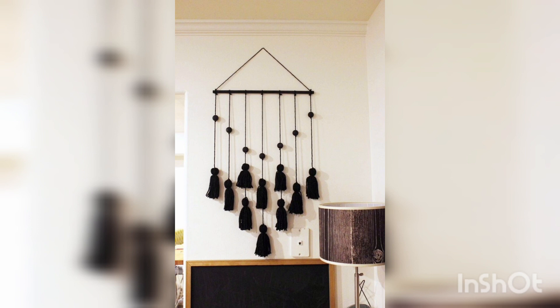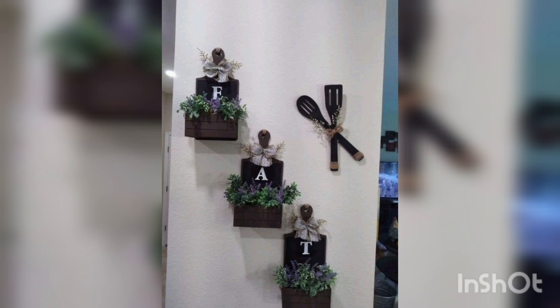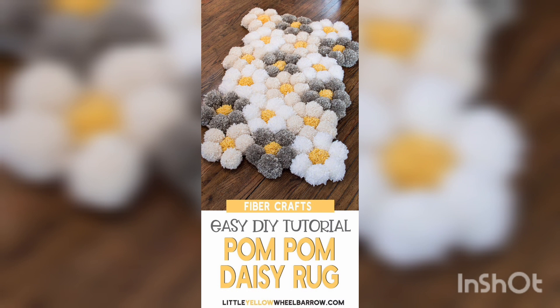Pallet wood signs: upcycle wood pallets by turning them into rustic wood signs. You can paint them with a saying or a quote, or use stencils to create a design.